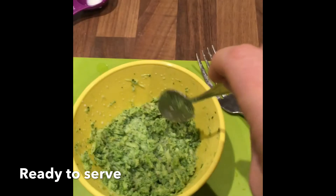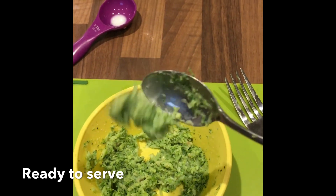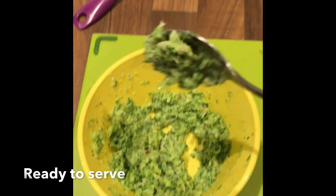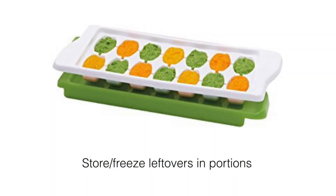Once the broccoli has a soft texture — one which falls easily off the spoon — it is ready to be given to your baby. Leftovers can be stored in the fridge or freezer for later. An ice cube sized tray can help with this.